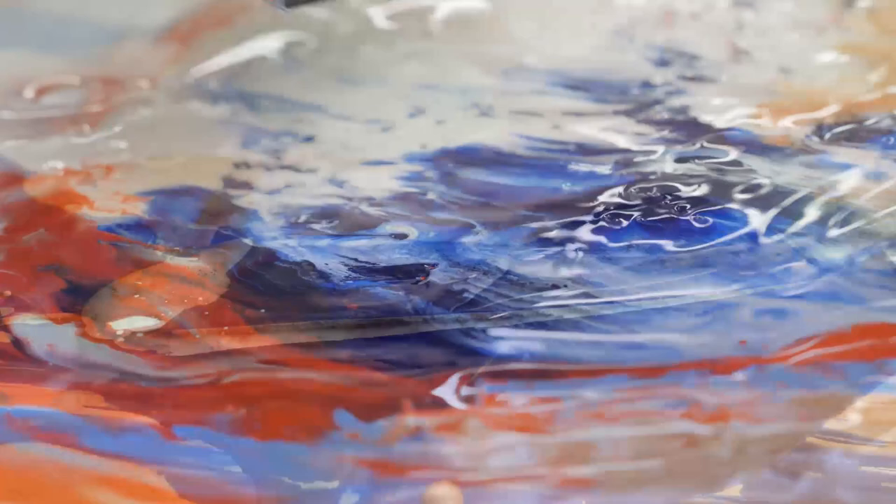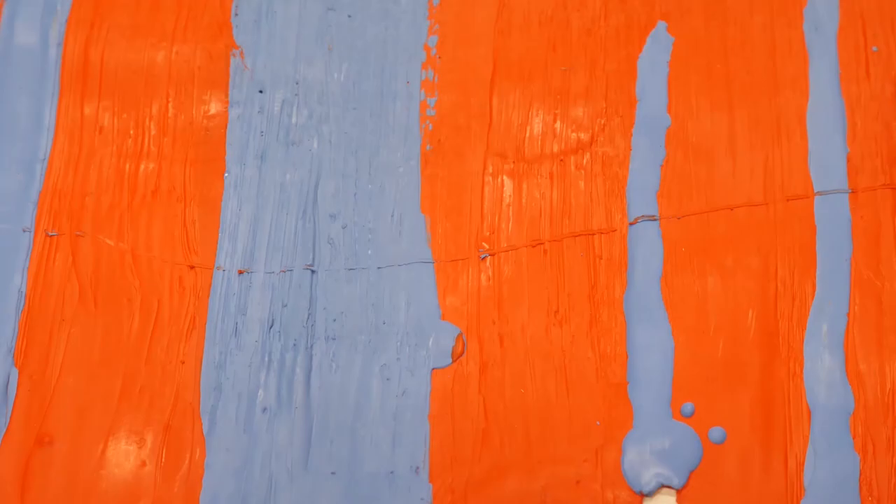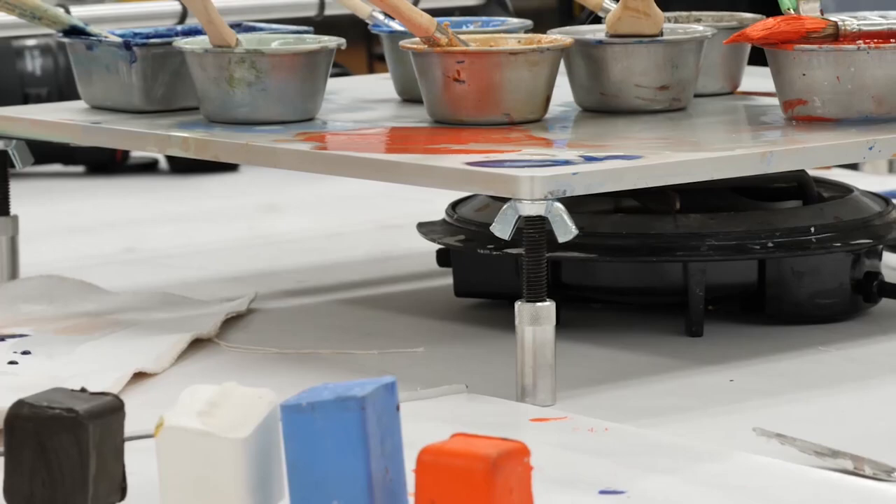Once the wax cools, it can become brittle, so works need to be created on rigid supports. And because wax is soft, encaustic paintings can be vulnerable to heat, marring, and scratches. Encaustic paintings can also require a significant investment in tools and materials.